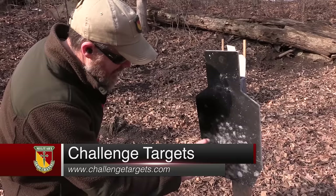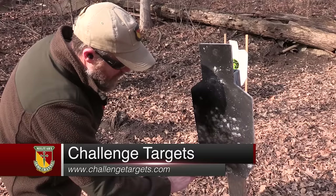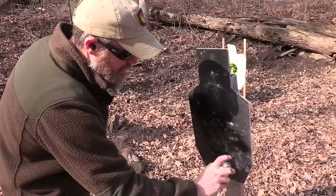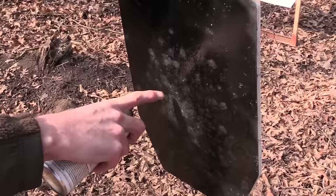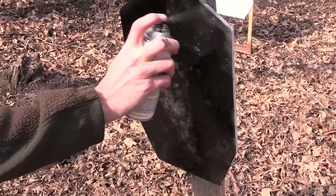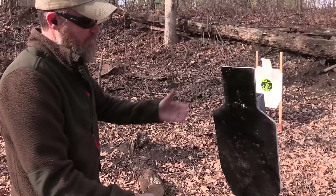We're just resetting our challenge target here. This is our beater target — we pound the snot out of this target with rifles, including M855 ball and stuff like that. It ranges at 25 yards, sometimes closer, and it's just holding up so well. We're starting to see a little bit of divoting in the steel because we're shooting it at distances that are way too close using M855 ball, but it's doing a really good job holding its own.